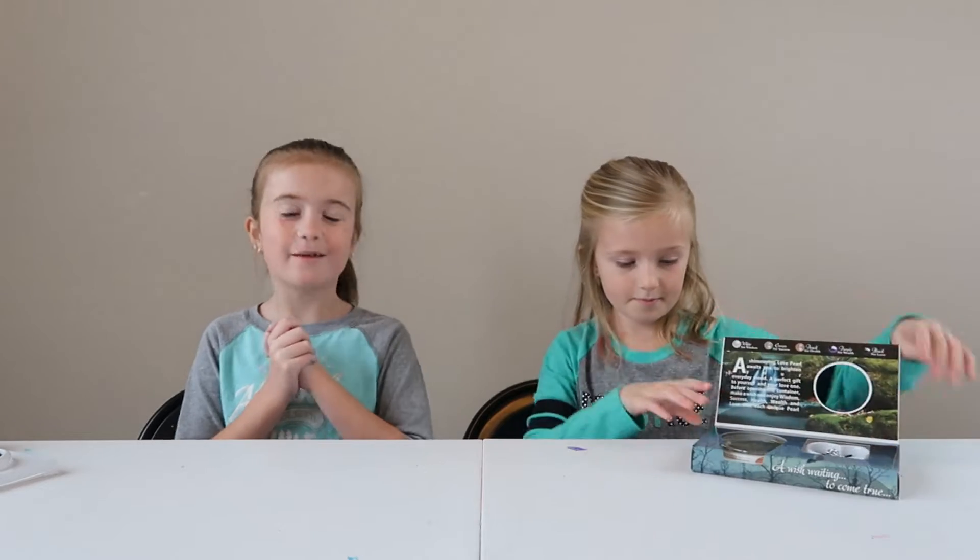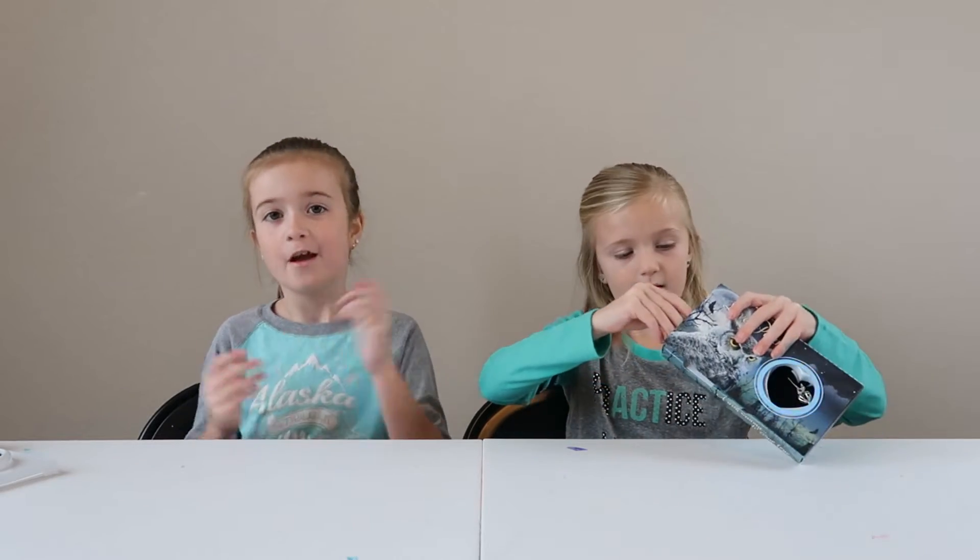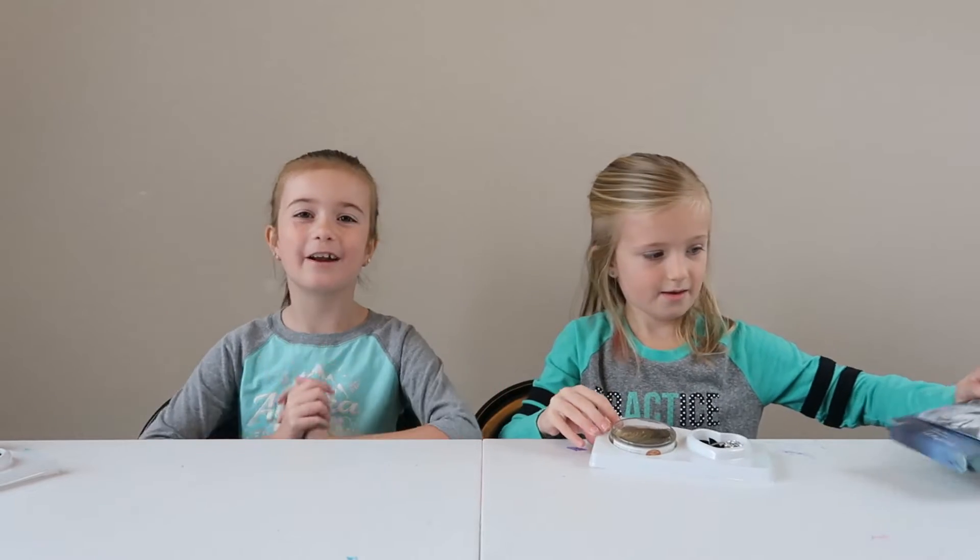But before we begin, please subscribe because we want to reach some subscribers by 4th of July. And go check out our Instagram account, Avery underscore Riley.